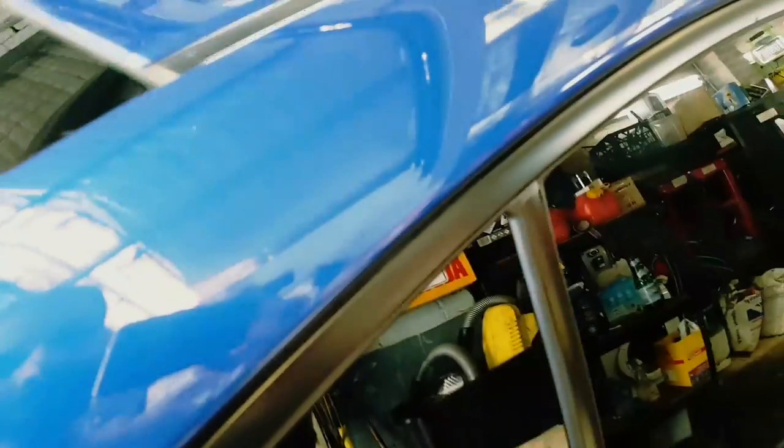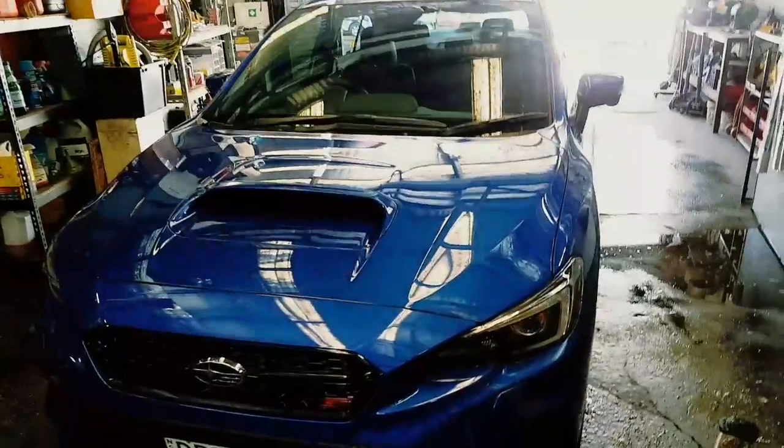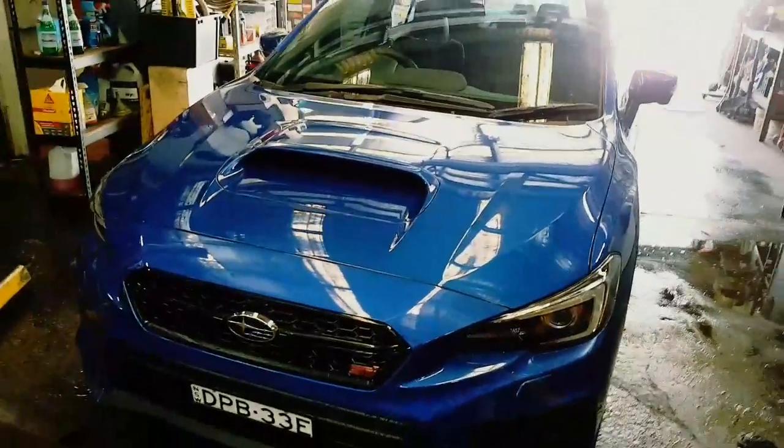This car had a very basic clean from Subaru last night. I hosed it down and I could just see all scratch marks - fine scratches from when they washed the car. I don't know much about ceramic yet, but I know one thing: it's not about applying ceramic coating, it's about the prep. The more marks on the car, the more you're going to have to prep it.